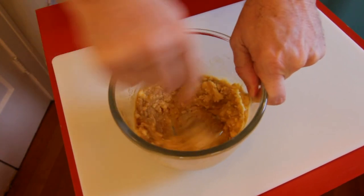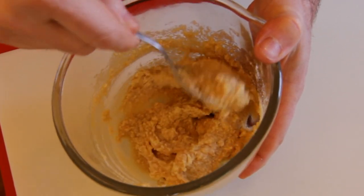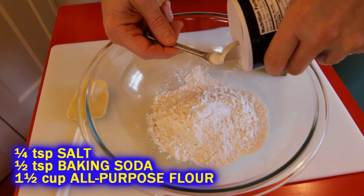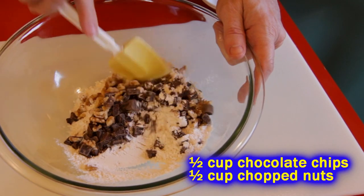I love the vanilla extract. Put some elbow grease in there — I never use a mixer, just twirl it around. It doesn't have to be super smooth; if it looks like that, you're gonna be fine. Then add your dry ingredients together: your flour, your baking soda, and your salt. I put in a half cup of chocolate chips and a half cup of nuts, but just use chocolate chips if you want.